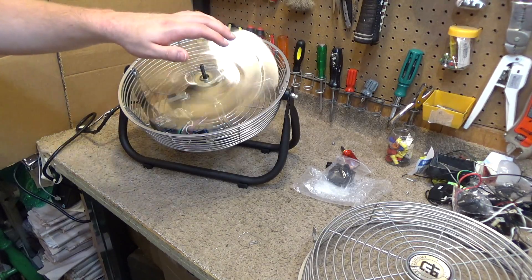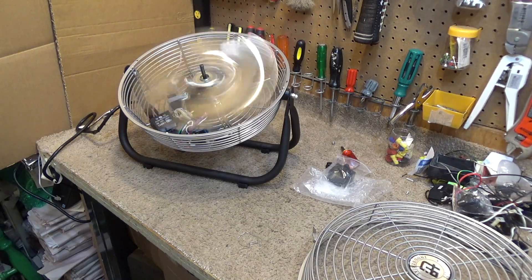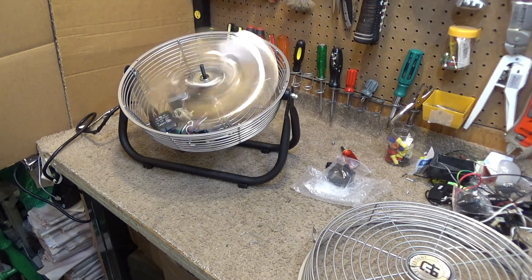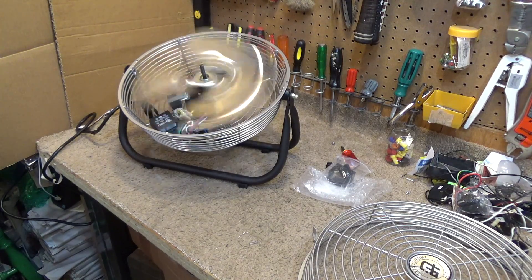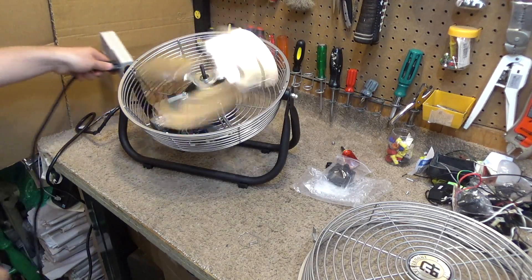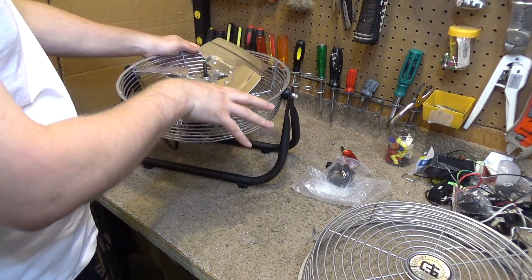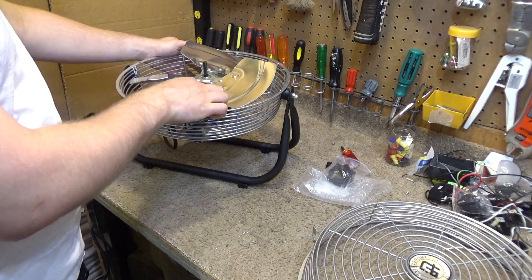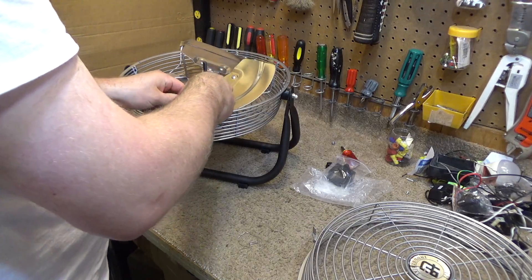Yeah, that's definitely slowed down quite a bit. Much quieter. I think that may work. So now let's see how we can secure this in here — this was never meant to have two capacitors inside here. Now we have to secure this capacitor down.